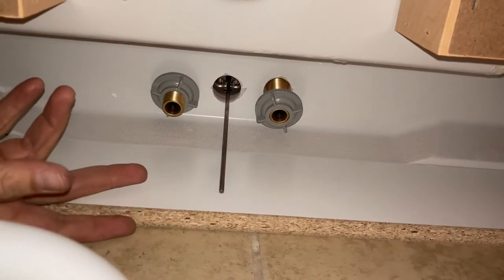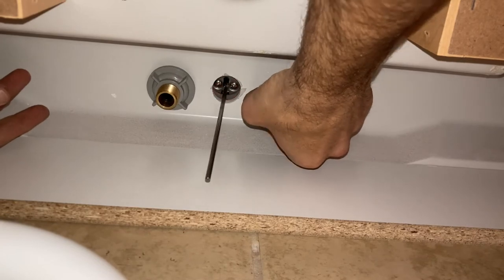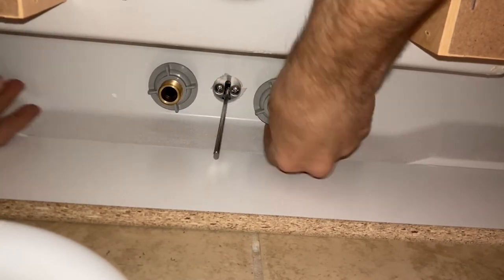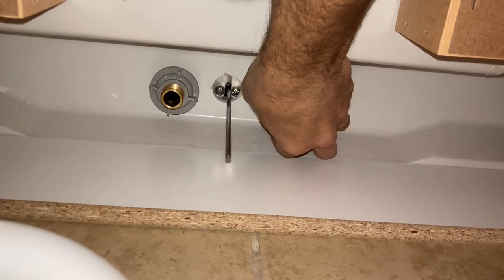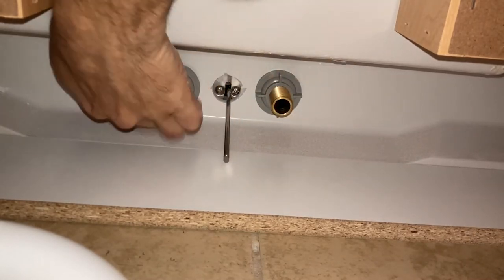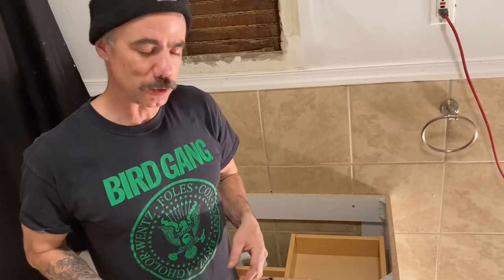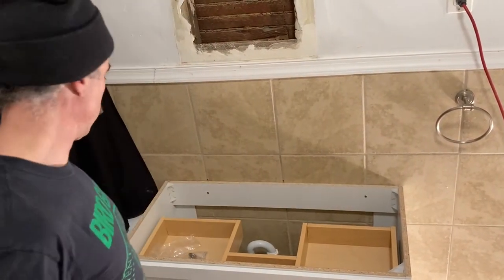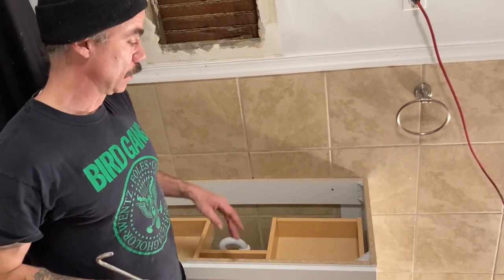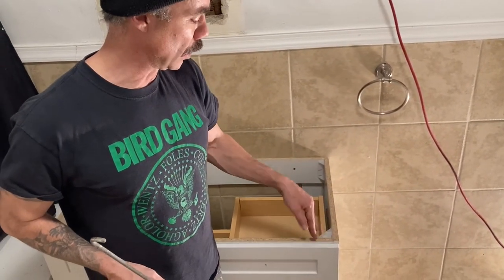From under the sink, attach the nuts that came with the faucet in their respective places and begin to screw them in. It might be kind of awkward from under the sink, but you'll get there. Just remember to screw these as tight as you can by hand — you'll feel them pulling really tight against the gasket up above, and leave it at that. Don't bring a wrench in to over-tighten it, because that could damage the faucet or gasket and lead to leaks and other problems later.